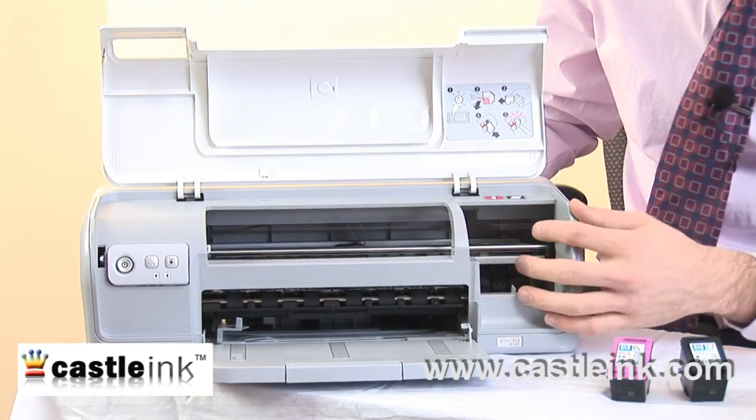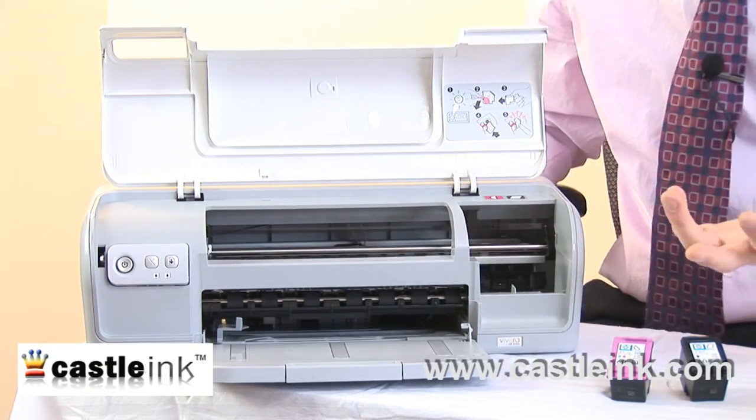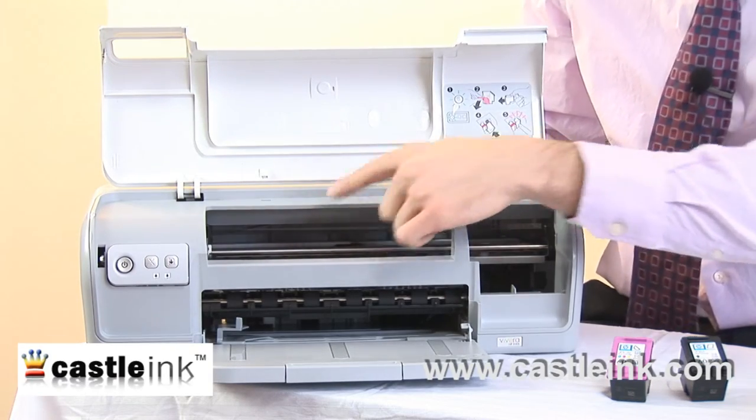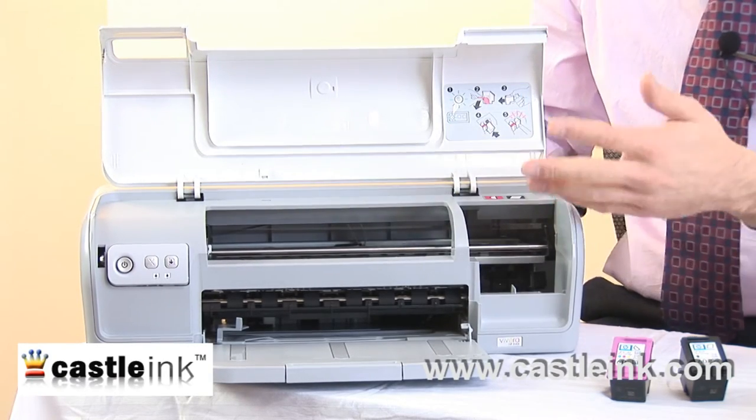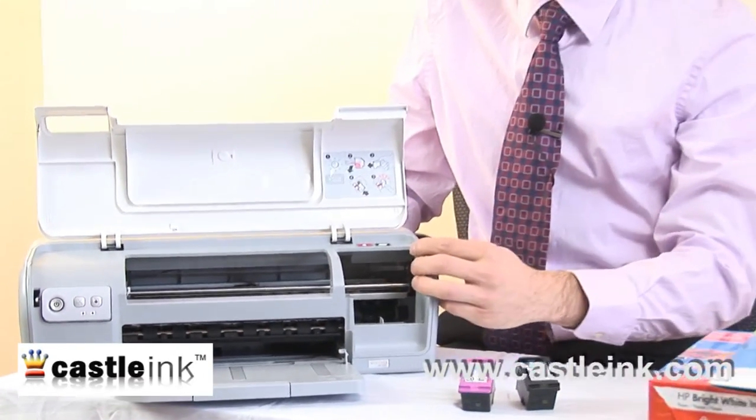Also inside the printer, very important, is the actual print head. It's difficult to see on camera, but it's right in here, and it's essentially what transfers the ink from the cartridge onto your paper in either letters, pictures, colors, etc.